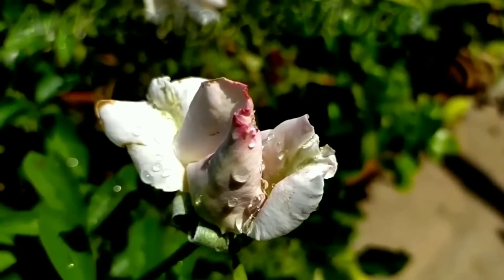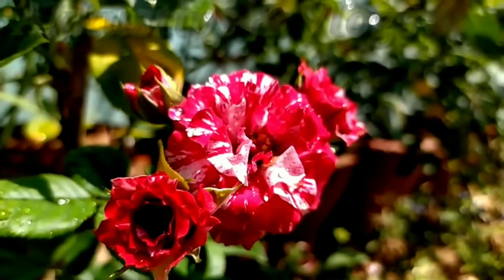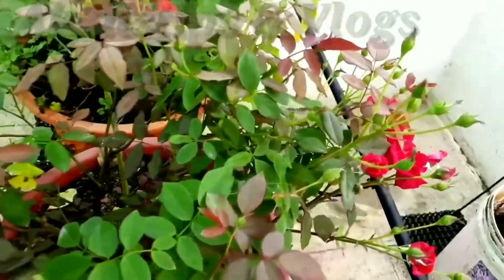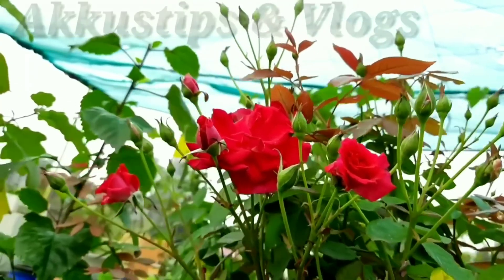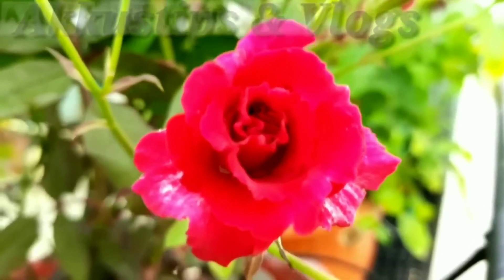It is a great deal. I will show you in the video how to make nice plants. I will be able to make some organic potash.